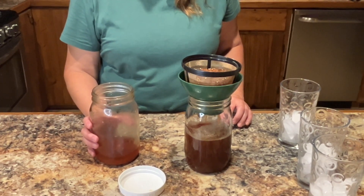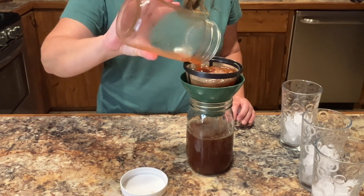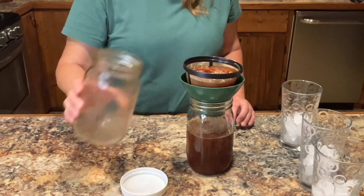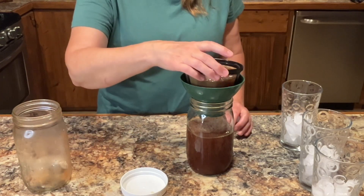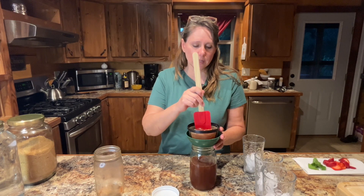You can flavor this with juice, you can flavor it with other fruits, or you can just do the initial fermentation and call it good. Let me stir it and get some more of the liquid out.